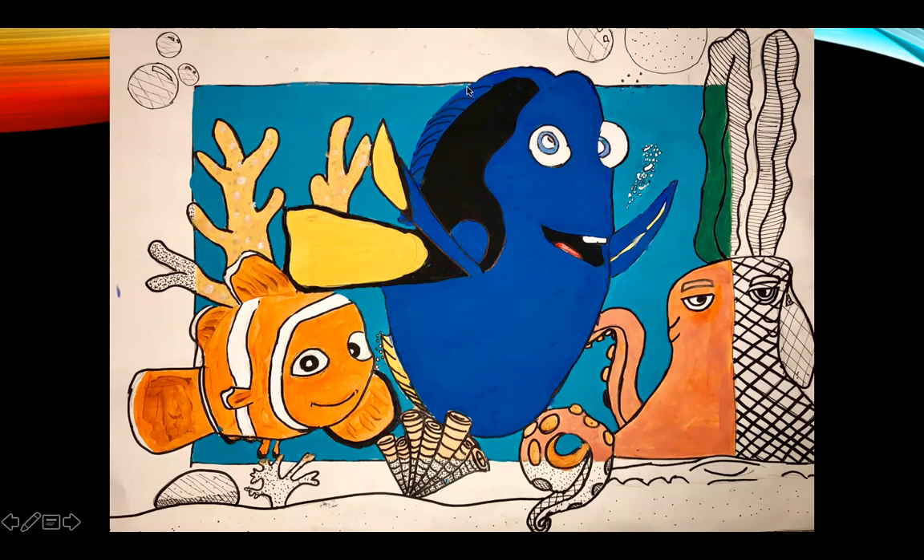Not a good example on Nemo, and not a good example on Dory. The head should have stopped right here and the tail should have stopped right here. Everything else, though, they stopped exactly where they got to the frame and then used their Sharpie technique. You are going to paint everything inside the frame — everything.